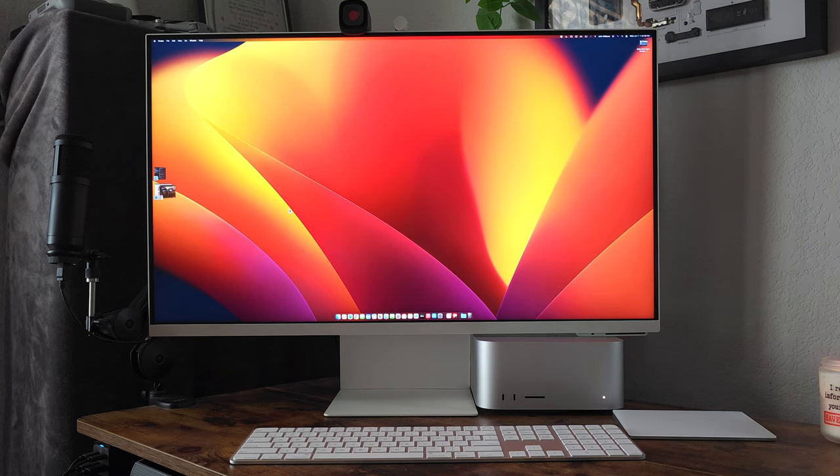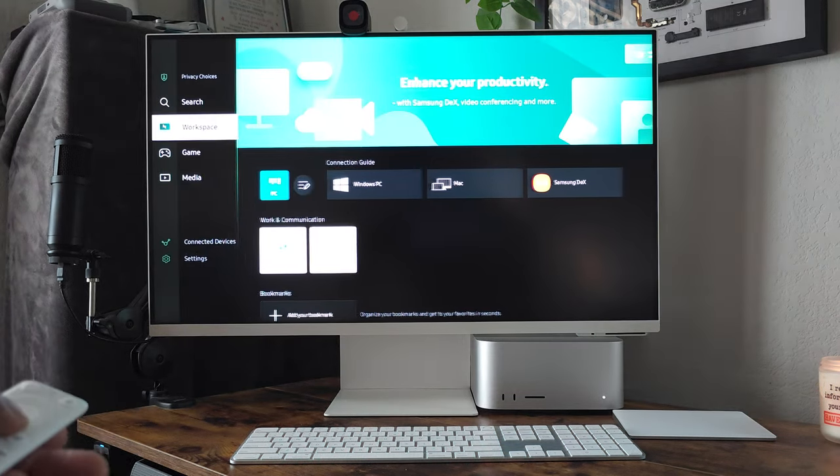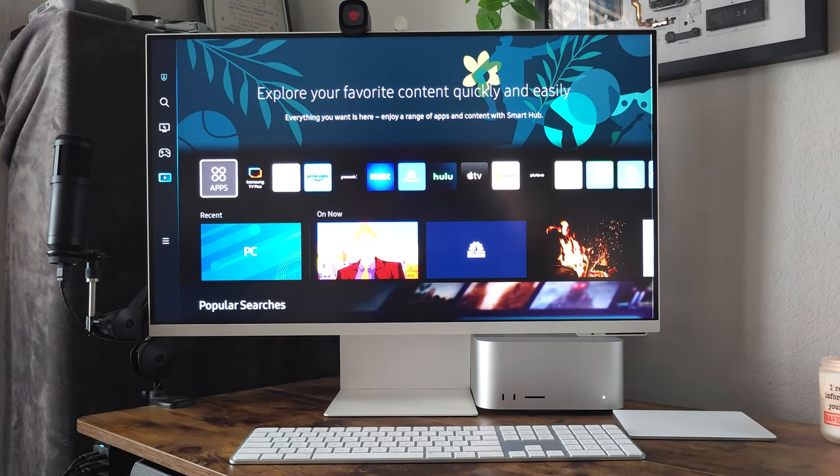First off, it is 32 inches, 4K, and it is a smart monitor. Let me hit the home button and it goes into a completely different setup — here's your home screen.